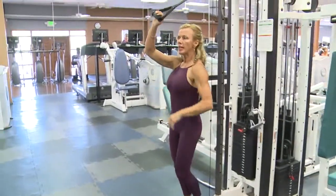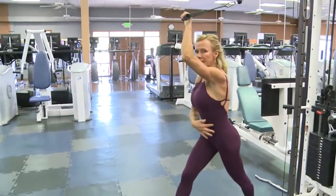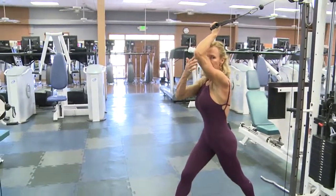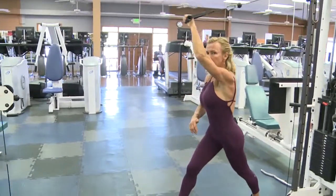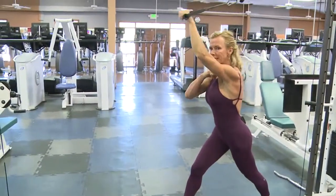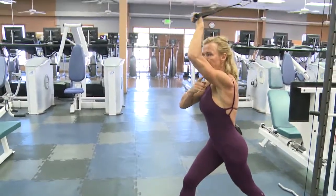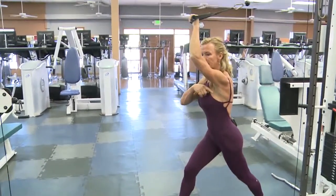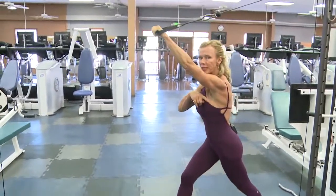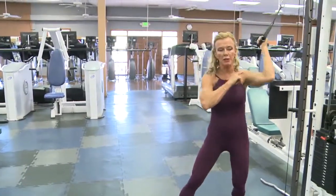I'm gonna go back to this one and we're gonna do an overhead tricep extension. Again, my feet are staggered, my elbow is very close to my head, and then you're gonna extend and bend. This part of your arm really does not move too much — it's just the bottom part of your arm. Really isolating the triceps. If you have a big shoulder problem you may want to stay with any of the other ones I showed you.